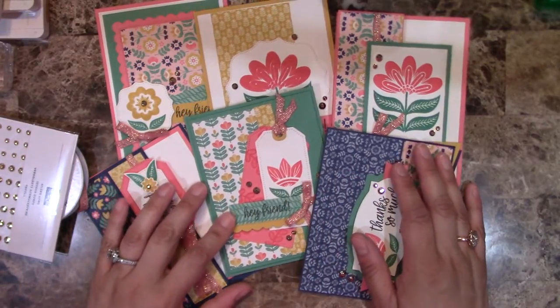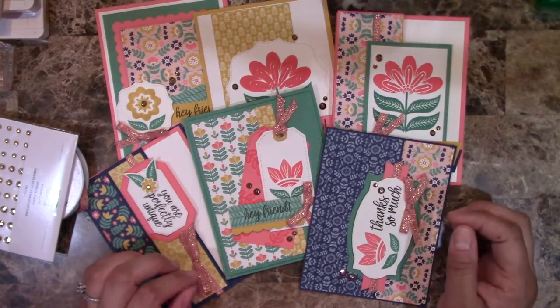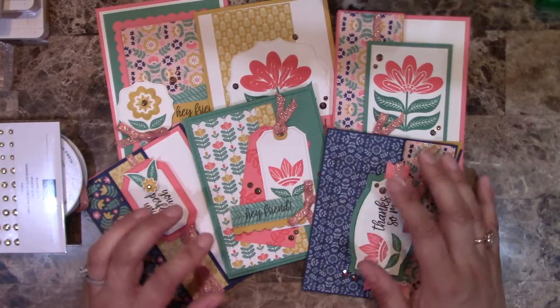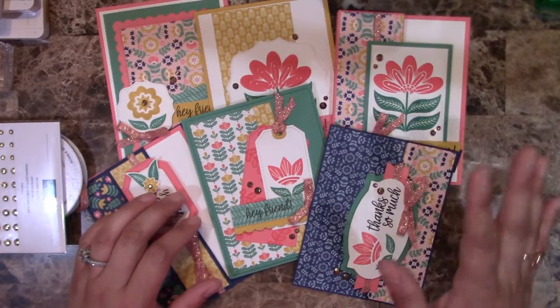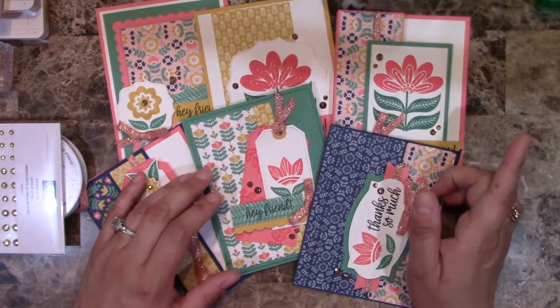One of the cool things about this class is that you can mix and match the designer series paper to your liking. You'll see the ones I've used here, but all the patterns are just gorgeous, so you can mix and match them as you like. That's definitely another plus.